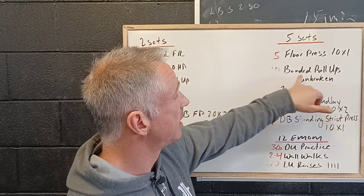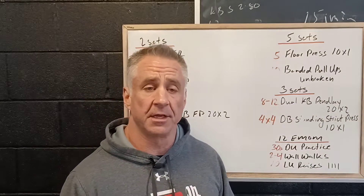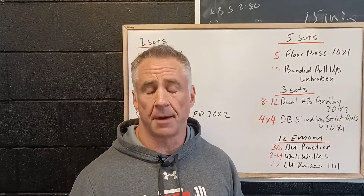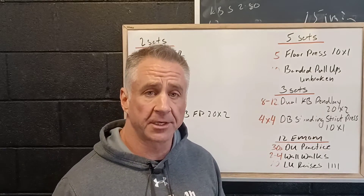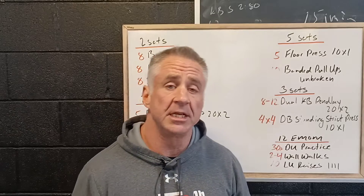Then we've got ten extended pull-ups and we're looking for unbroken, so we may need to scale these. We're going to go all the way up to a blue band and add a couple of extra bands. If you need too many bands, what you want to do is go to TRX rows.